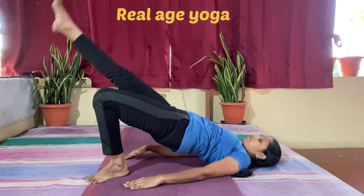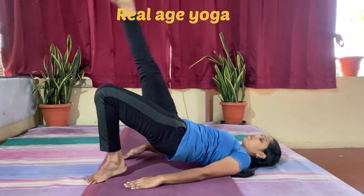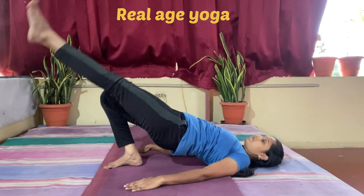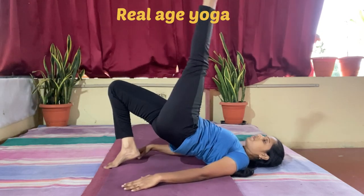Next, raise the hip up and here the leg movement is up and down while the hip is statically held. The breath pattern is: when you stretch the leg down, breathe in; when you raise it high, breathe out.